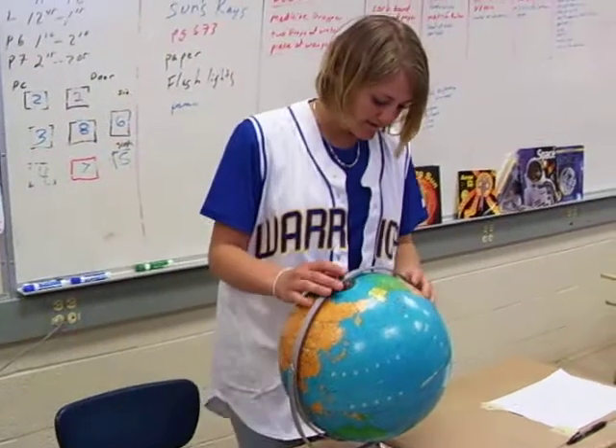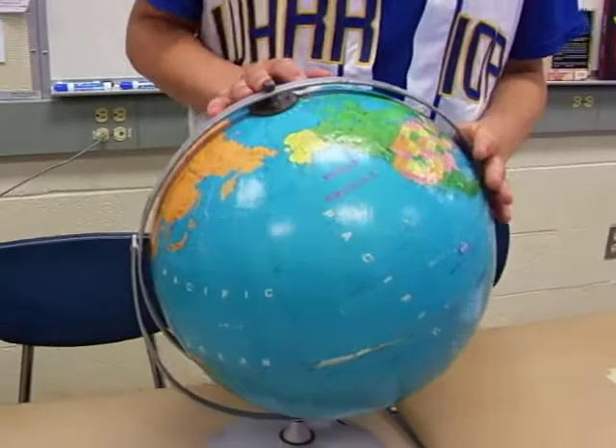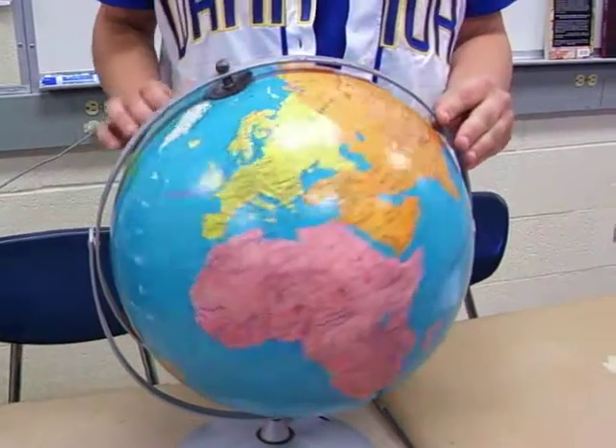Three months later we are in the fall equinox. The sun is hitting both the north and the southern hemisphere, causing it to be the fall, and the earth is still tilted at a 23.5 degree axis.